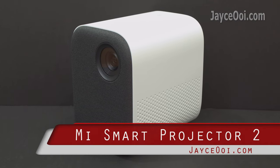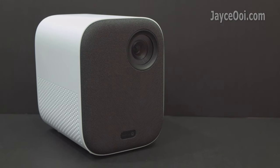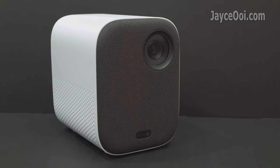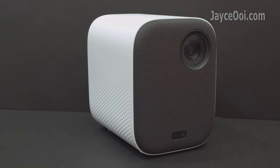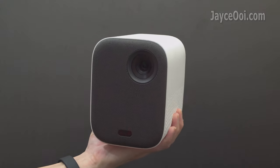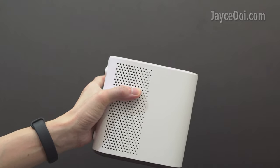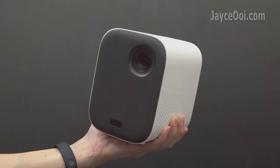Meet Mi Smart Projector 2 — a 1080p portable DRP projector by Xiaomi. Outstanding build quality with sturdy ABS plastic housing, and stylish in design too. Much smaller than the usual standard projector, and portable at around 1.3kg in weight — easy to carry around, no doubt.